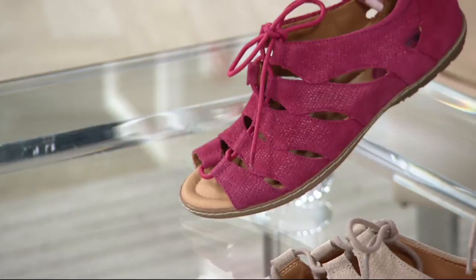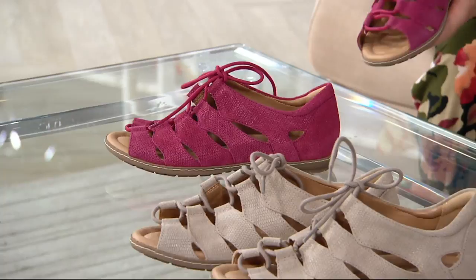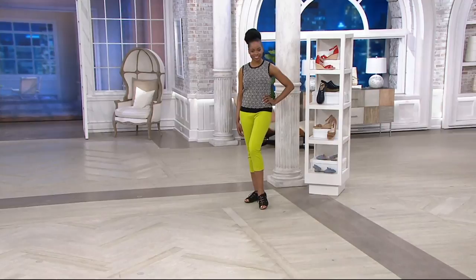If you're somebody who doesn't like sandals and really likes the security of a sneaker or oxford, this is a great summer style. Going to the beach or the boardwalk and walking — yes, definitely, because this has a great rubber sole and that contoured footbed from Earth. This is a great travel shoe because of that footbed and its really nice simple design.